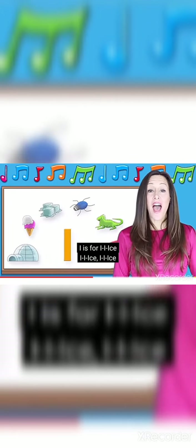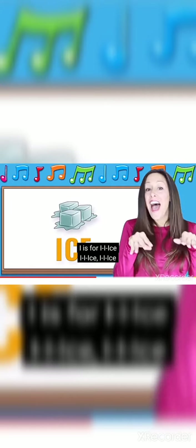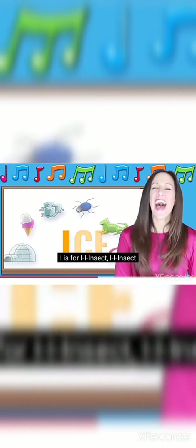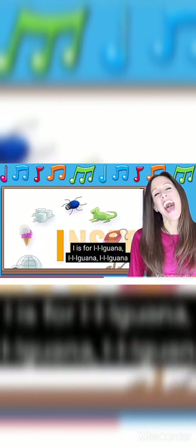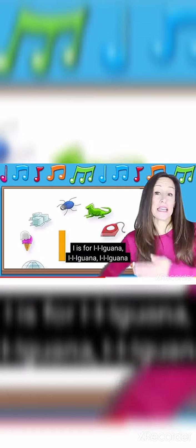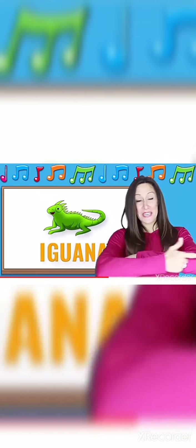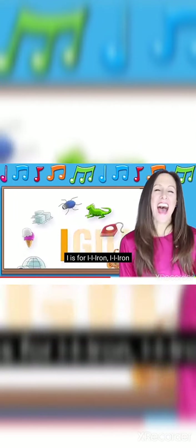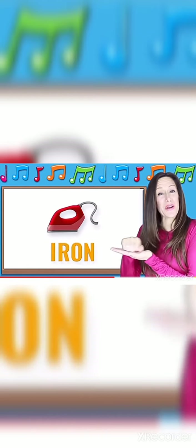I is for ice, ice, ice. I is for insect, insect. I is for iguana, iguana, iguana. I is for iron, iron.